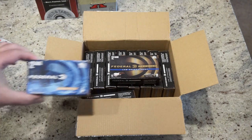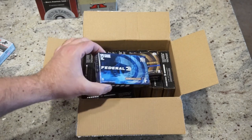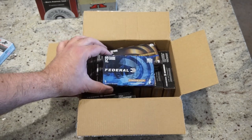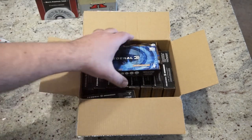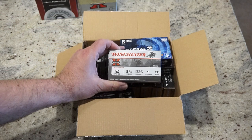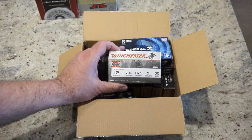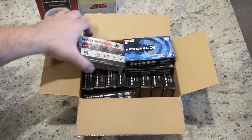Just as a comparison, Federal does make something similar to it. This is the Federal Power Shock, which runs at the same velocity and has nine pellets of double ought buck, but I believe it does not have the flight control wad — it doesn't say so on the box. We're going to pattern these two together. Also tested is some Winchester 12 gauge that also runs at 1,325 feet per second and has nine pellets of double ought buck, so we'll see how well these pattern.